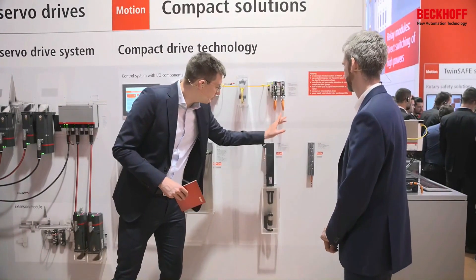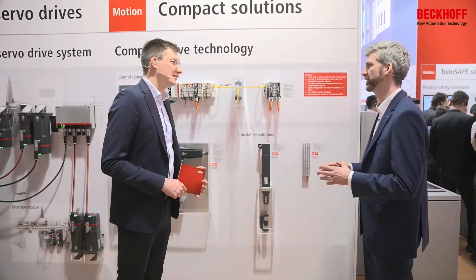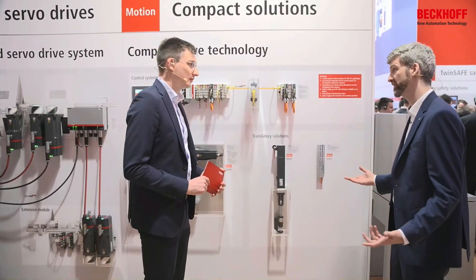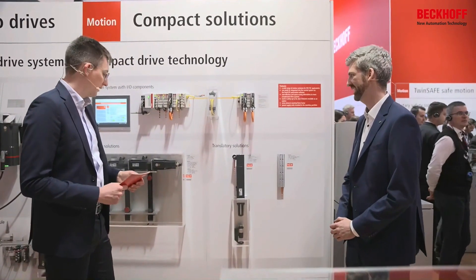But now I see something with full linear movement — what's that? That's completely new. We took over the 400V world counterparts, the AA3000 electric cylinders and the AL8000 linear motors, and brought them over to now work with the ELM terminals with the 48-volt drives. The functionality is exactly the same — plug and go with the electric cylinders. The linear motors are now specifically wound to work with the ELM terminals. So translatory motion is now possible in a very compact form.